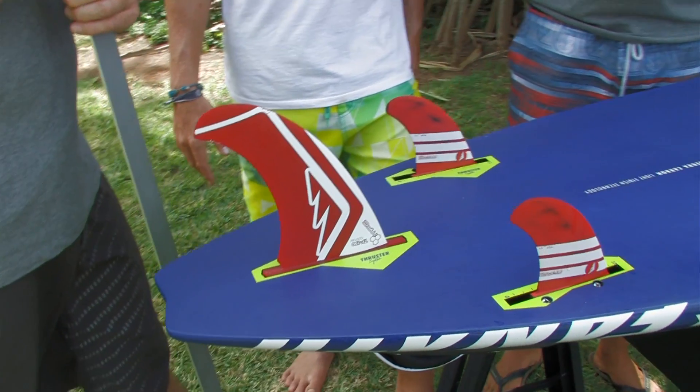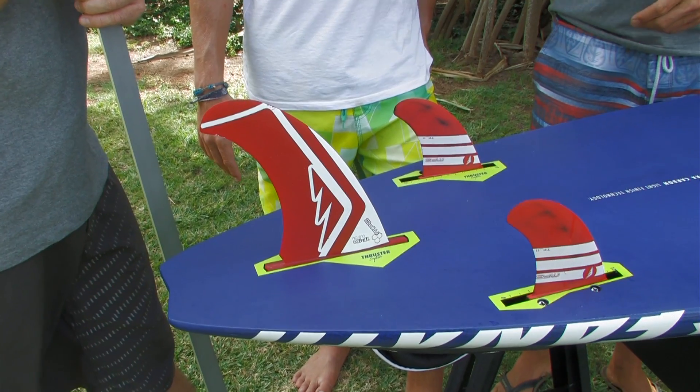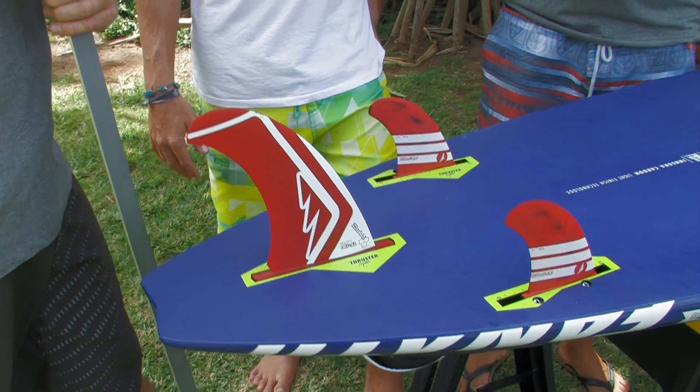We deliver the board with a power box and a slot box cover, so you have the option for flat water to put a single fin and get a bit more planing performance out of the board still.